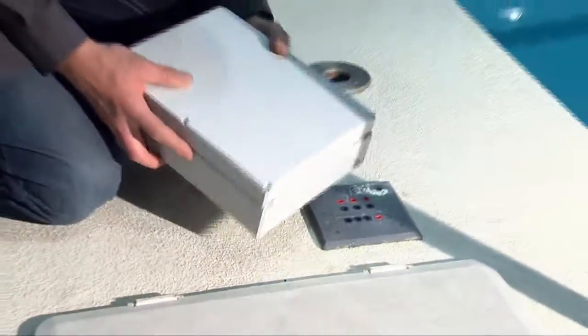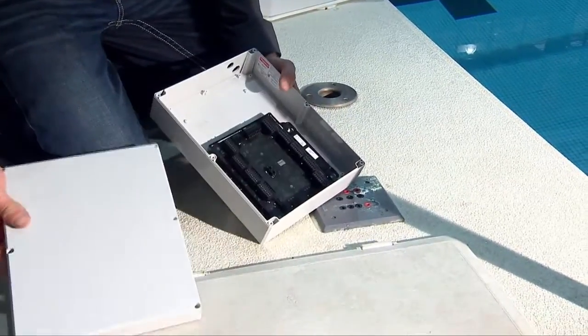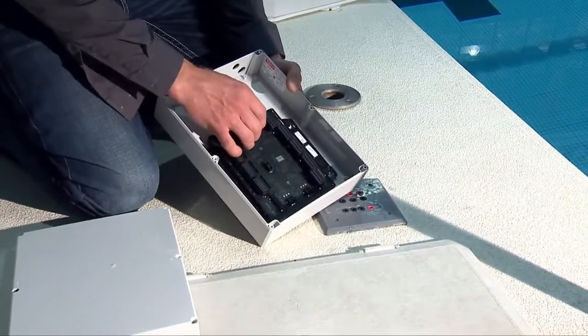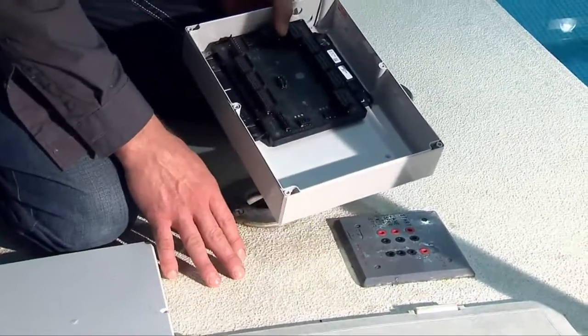Also included is a bulkhead interface, which comes in a waterproof box. Inside the waterproof box you will have the LMI, which will need to be mounted inside the bulkhead.